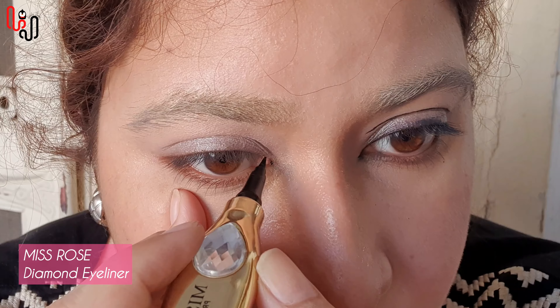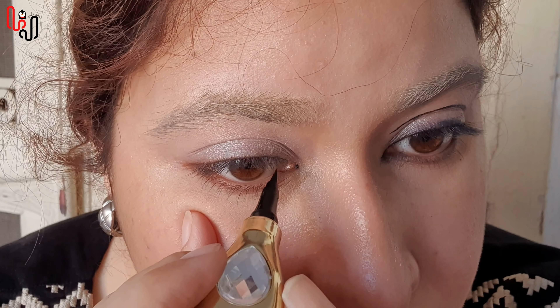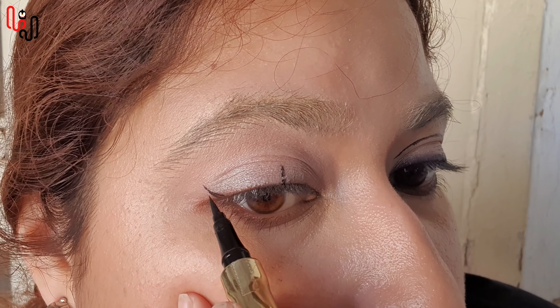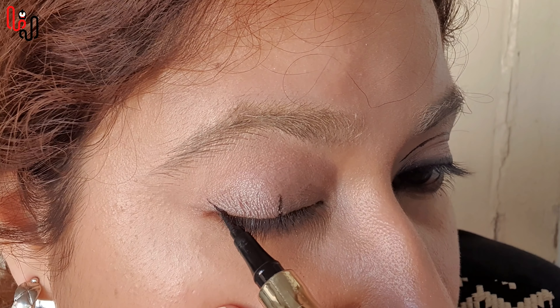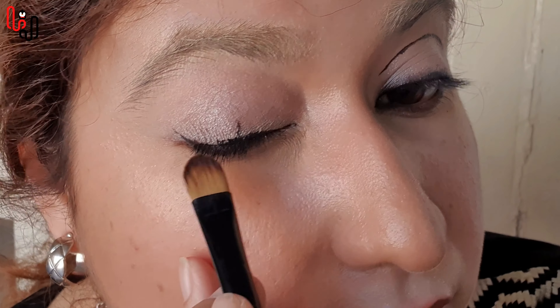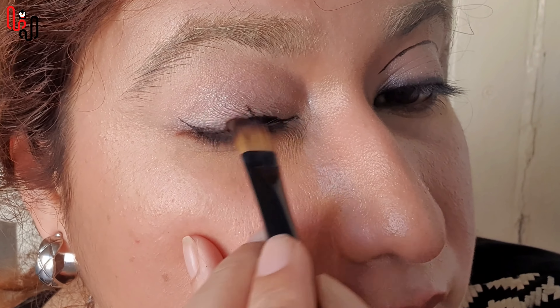Now using a Miss Rose eyeliner, I am going to tight line my upper lash line. This is when my cat bit me — yes, that's what happened. So I am drawing an eyeliner as near to my upper lash line as possible. Now I am going to blend this to give my eye more of a grayish black look.